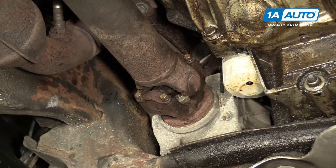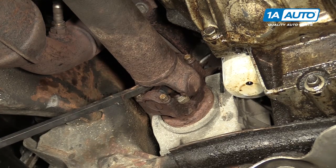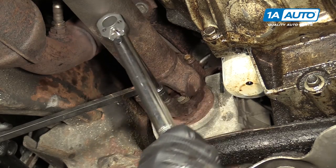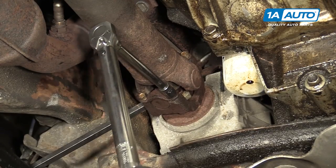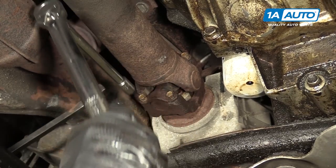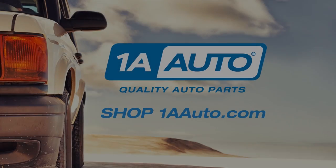Brace the drive shaft with a pry bar. Torque these bolts to 19 foot-pounds. The driveshaft is reinstalled.